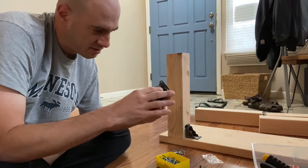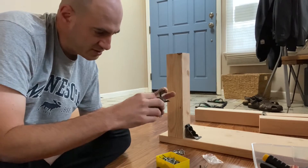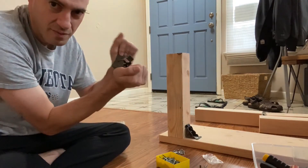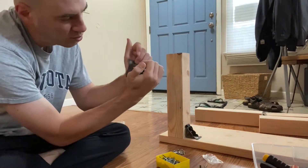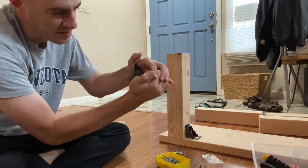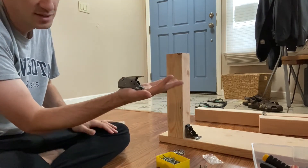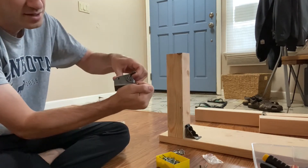The way it works is right now, this has a metal bar that is in here so it can't move. But if you push this down, the bar comes out and then it can collapse and fold. So it has a locking system in the legs.